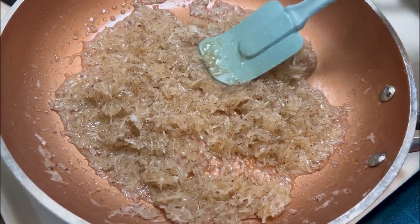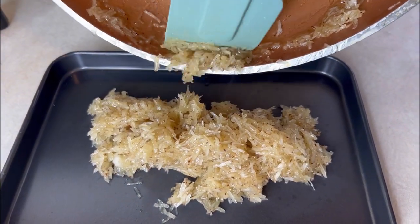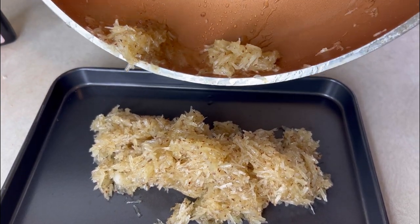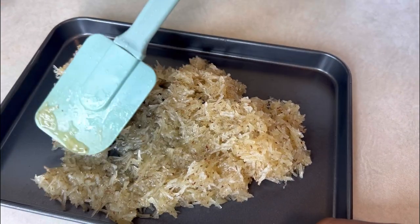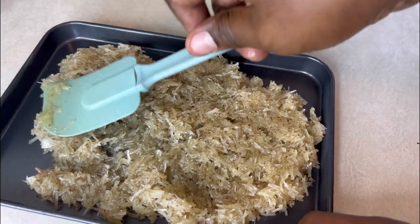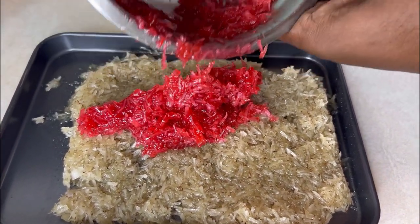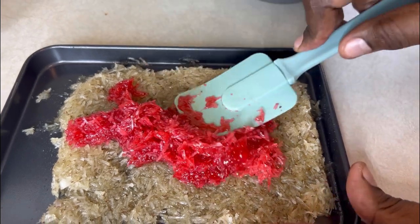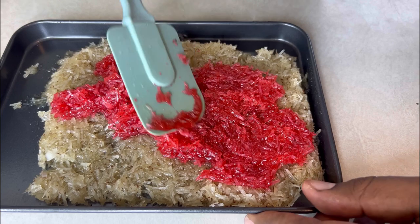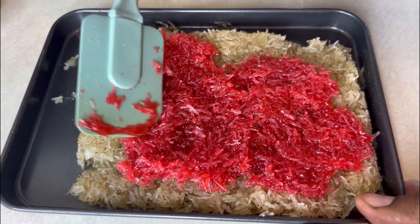We're just going to remove this from the heat, pour it on top of a sheet pan, and continue the process. Pour this out on a nice baking tray, make sure you scrape out everything — we don't want any of this good stuff to go to waste. Then spread it out a little bit. Pour the red coconut on top and spread it out. It's pretty much like making a double layer cake.